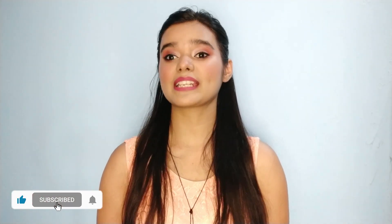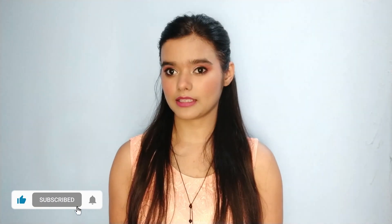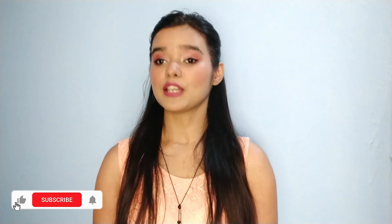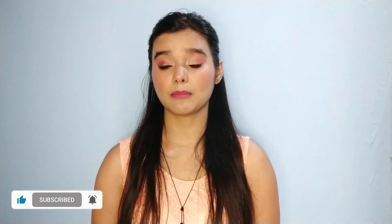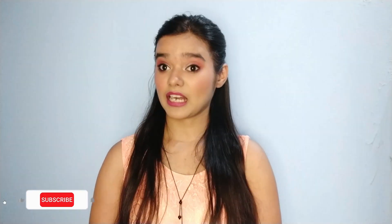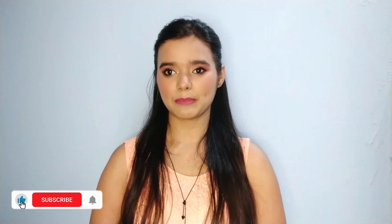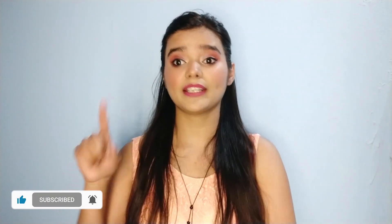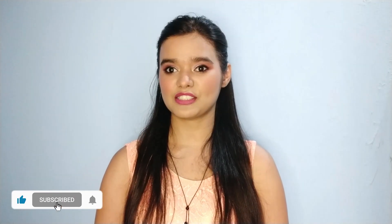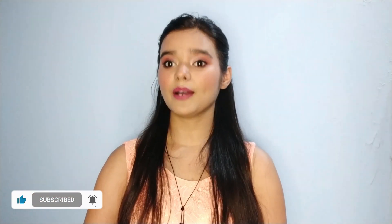Hey guys, welcome to my channel. I am Deepti, your friend cosmetologist. I hope you will glow your skin and shine your hair. Monsoon season is coming and our skin needs vitamin C. In this video I will show you how to make a vitamin C serum at home. If you haven't subscribed to my channel, please press the red button, press the bell, and don't forget to subscribe. Let's start!